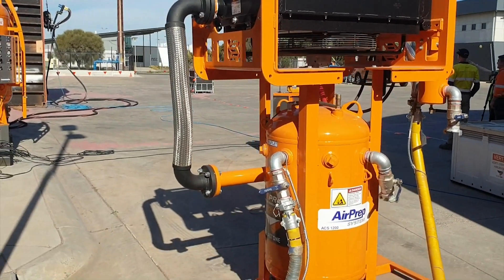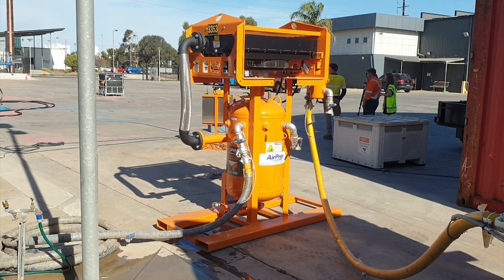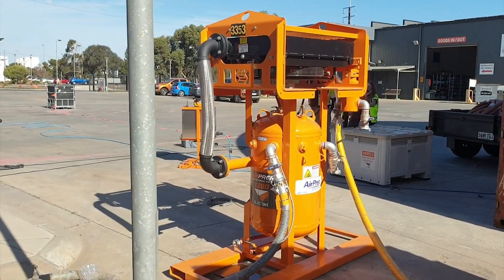Air prep compressed air moisture removal system — it even takes moisture out of after-cooled compressors. How would you be?